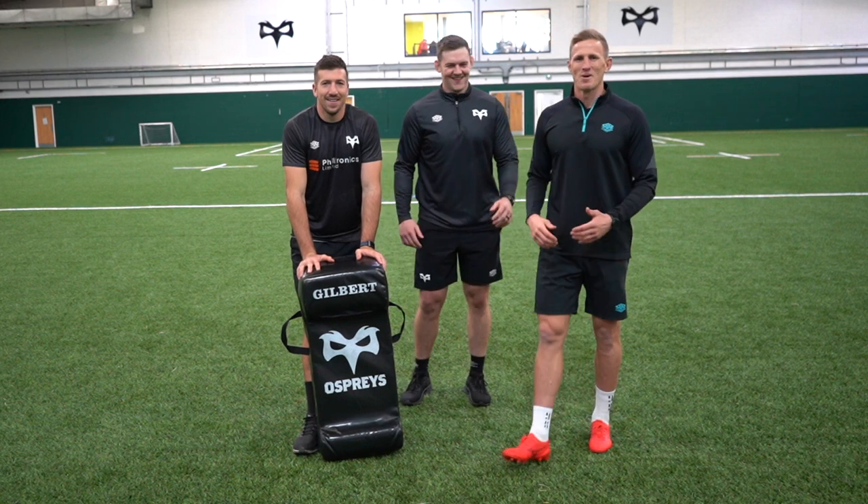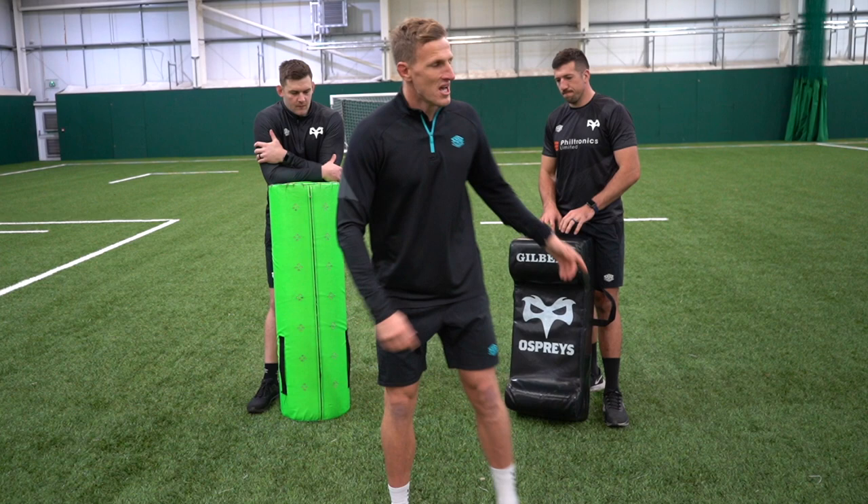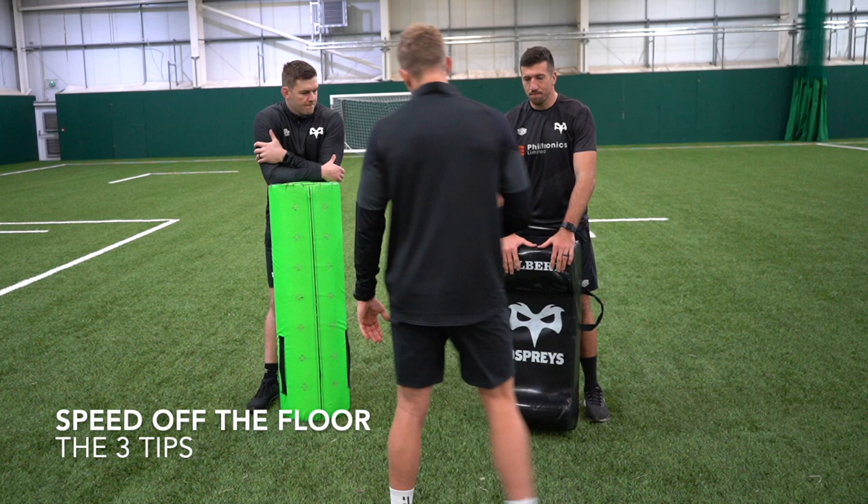Hey everyone, I'm Ben John the rugby trainer and today I'm joined with Justin Tipperick and Dan Lydia, Lions, Wales and Ospreys legends, and we're going to look at tackle area. Over to Tips, looking at speed off the deck and getting into that jackal position, so if you can give us three tips.